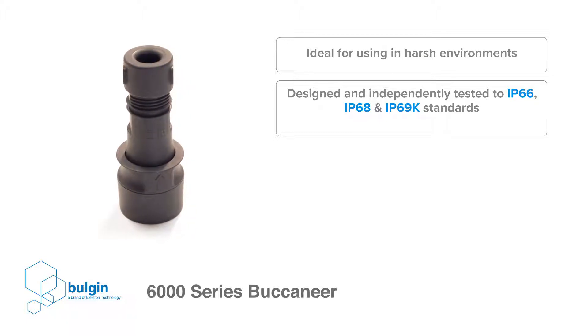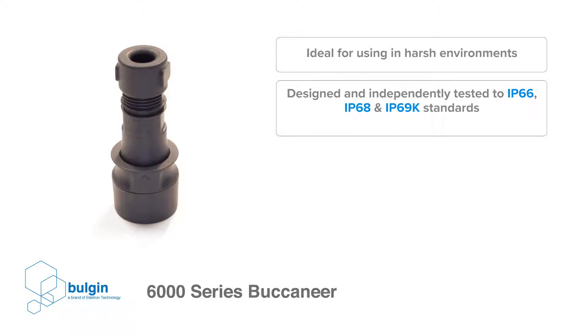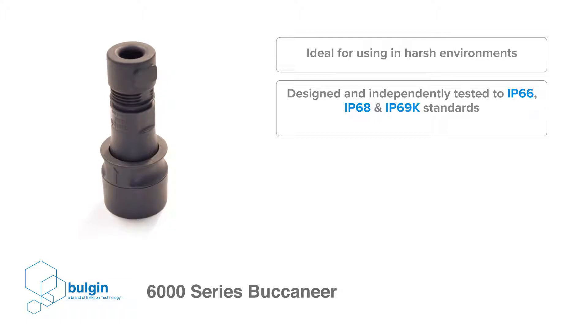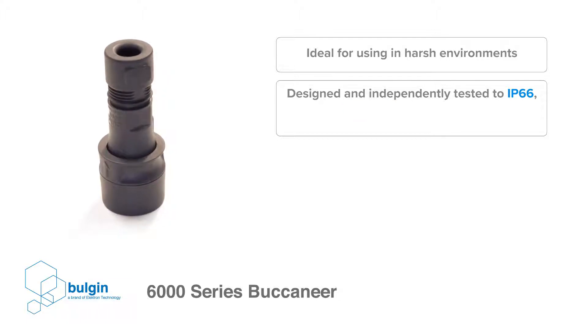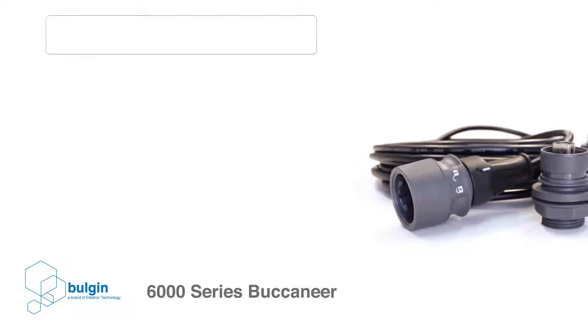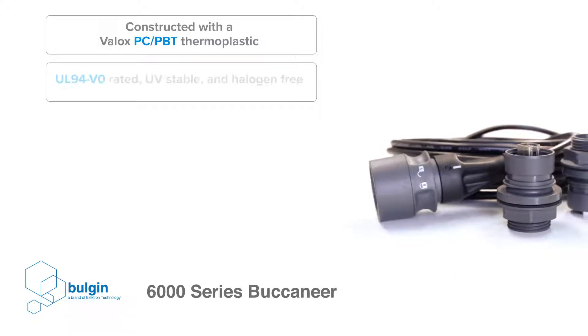These connectors are ideal for use in harsh environments where ingress of dust and water must be avoided, such as industrial, marine, automotive, and transport applications.